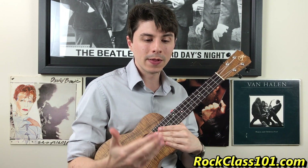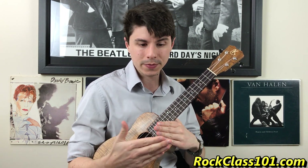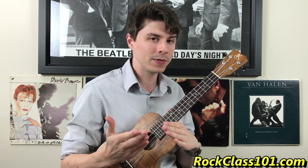Before we learn the last part, let's recap bars nine through twelve — all four bars of that new section. Bar nine through twelve sounds like this.